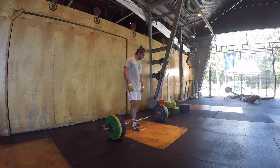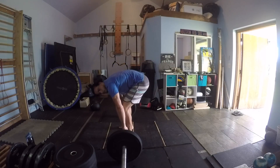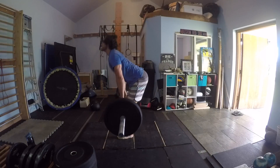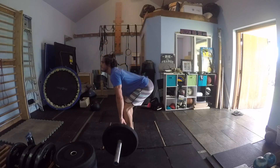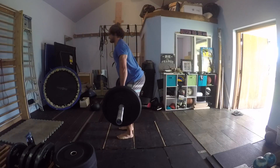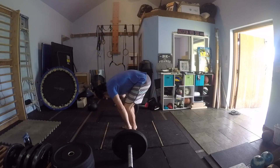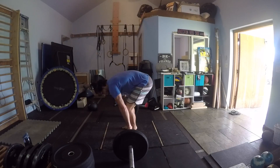Here I'm just demoing improper form on deadlift — you definitely don't want to have a rounded back. Here's proper form: scaps are retracted, so scapulars are down and back, trying to shoot those hips back, trying to keep a flat back and neutral spine the whole way up.